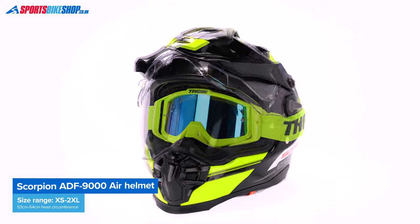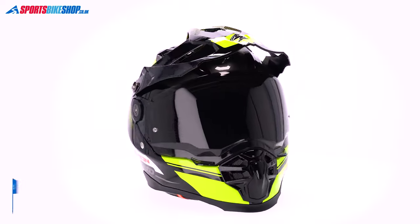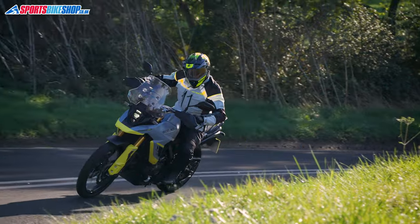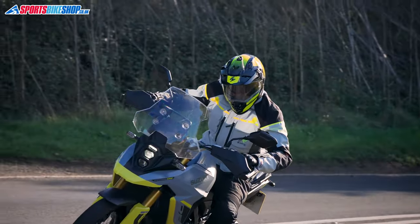It's well made, it's got a good spec and it also comes with a spare tinted visor in the box which I think will increase the value for a lot of people. So let's run through the details. The shell is made from Ultra TCT, that's Scorpion's Thermodynamic Composite Technology.